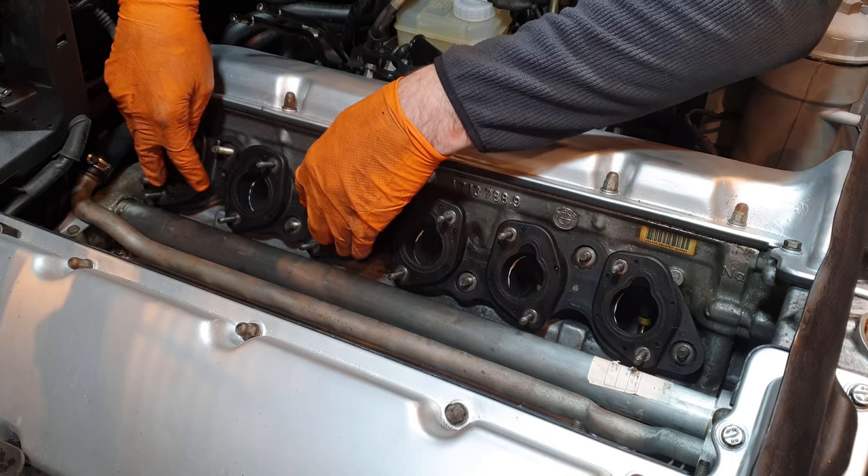Moving on to the intake manifolds — I'm absolutely delighted with how these came out. I bead blasted them entirely and gave them four coats of clear coat, keeping the original colour. A lot of people spray these different colours, but this is the original colour of the intake manifolds. Hopefully the clear coat stops any tarnishing over the years. I also have two new gaskets to seal up the back end, plus new temperature sensors to replace as well.